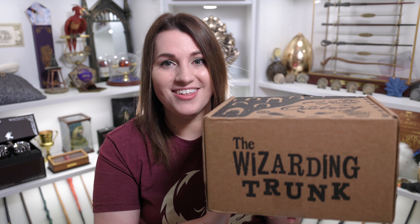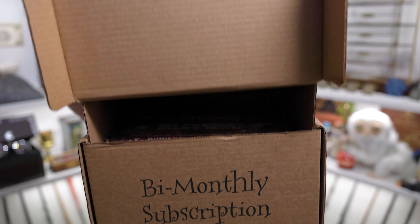Hey everyone, this is Allie and welcome to The Common Room. Today we are going to be opening a box that I have been looking forward to for quite some time, so keep watching if you would like to see the forest and the grounds box from The Wizarding Trunk.